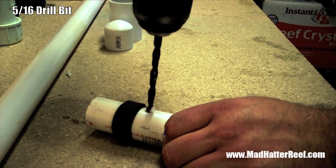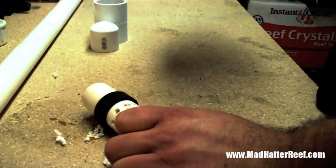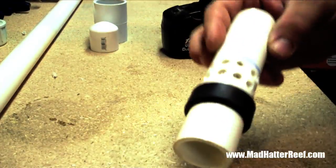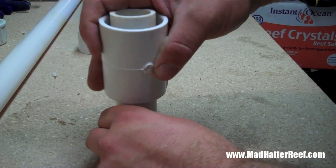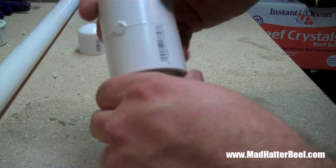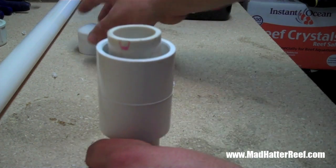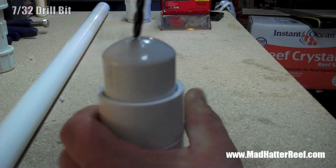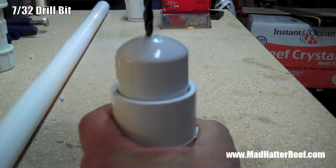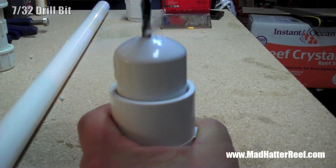There's nothing fancy about how I went about drilling this — I just pretty much peppered that space with drill holes. The way the Stockman works is the slip coupling sits on top of that rubber gasket and creates a space between the pipe and the coupling. The water comes up through that space and down into the pipe, and what it's doing is not allowing air to go into the pipe at the same time. Right here I am drilling a hole in the cap, and I'll show you why I'm doing that in a little bit.